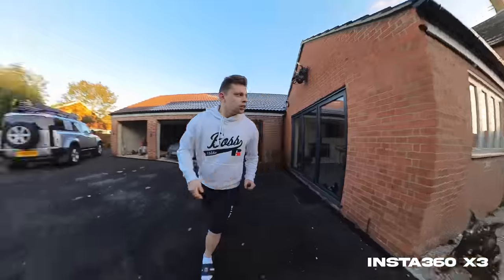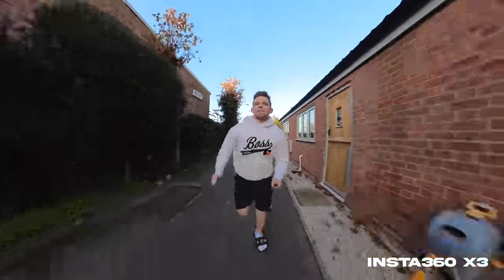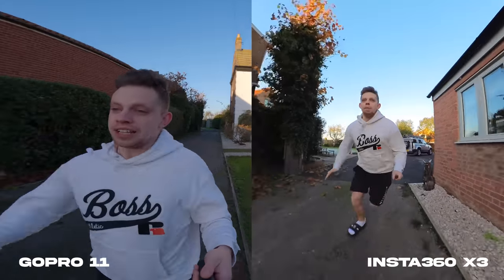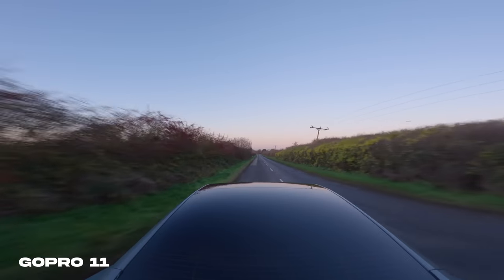Let's talk stabilisation, because having stable footage is something everybody needs from their action cameras. When you strap these to yourself and you're out hiking or doing whatever, there is a lot of camera shake. On the Insta360 we've got Flow State stabilisation, and on the GoPro we have HyperSmooth. The Flow State on the X3 basically just looks like it's floating, and it's able to achieve this insane stabilisation because it has such a wide field of view. GoPro's HyperSmooth is really quite smooth, but it isn't a scratch on what the X3 can provide.